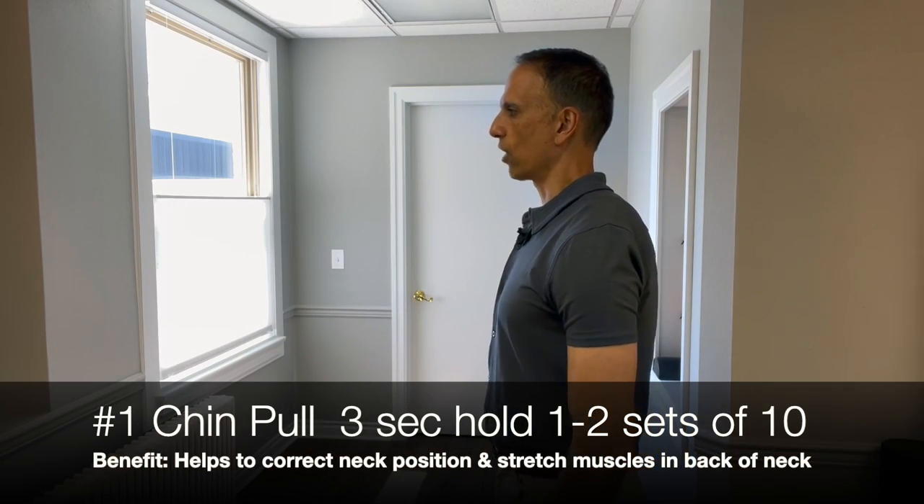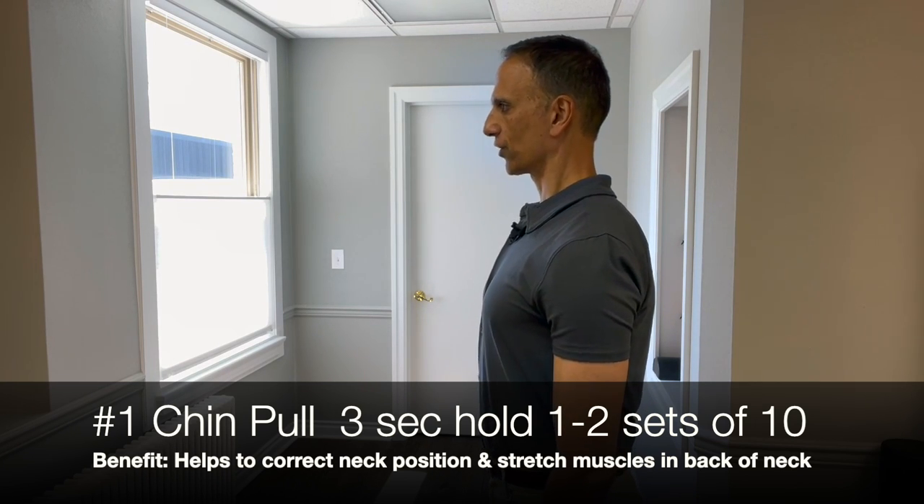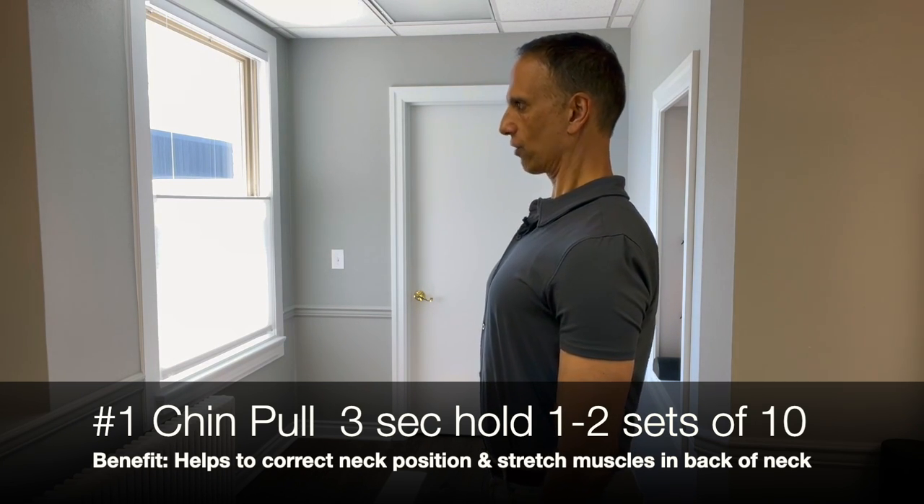We're going to go over three basic exercises today. The first one is being aware of our cervical or neck posture. You've probably seen this exercise before — it's called a chin retraction or a chin pull.